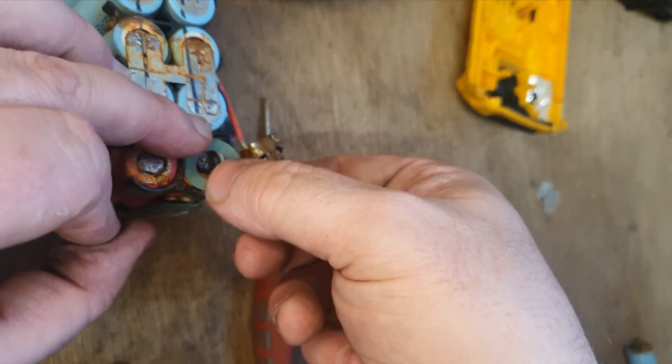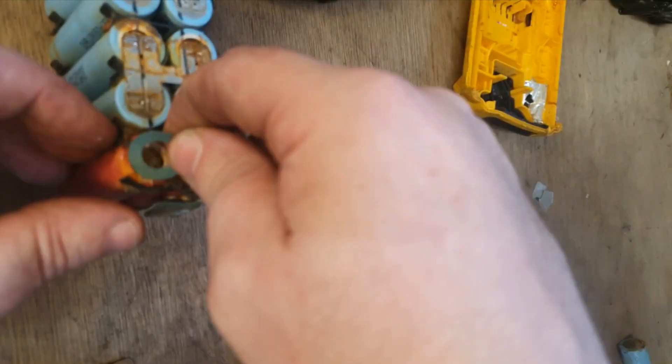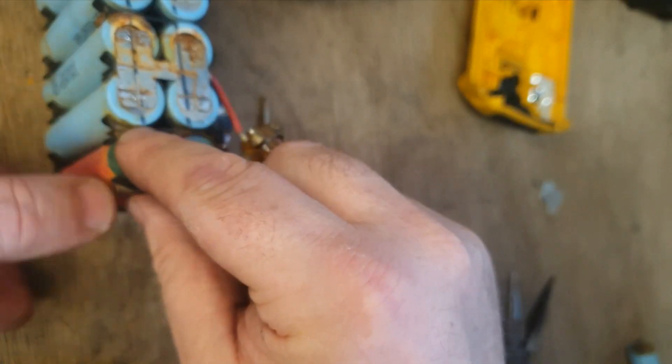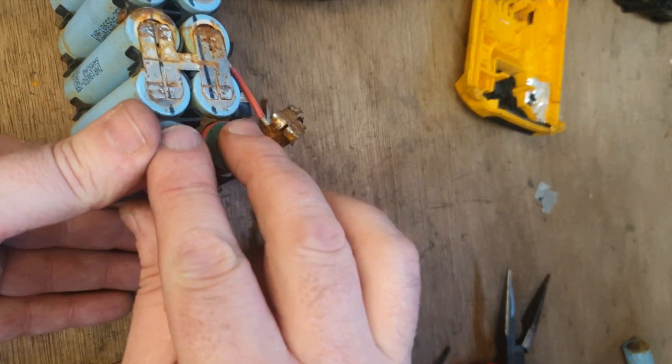These stickers are to insulate — actually to insulate the negative side that's on the same side as the positive. Some of you may understand what I mean, some of you may not, but it's to stop cross connection — that's what I'm doing there.